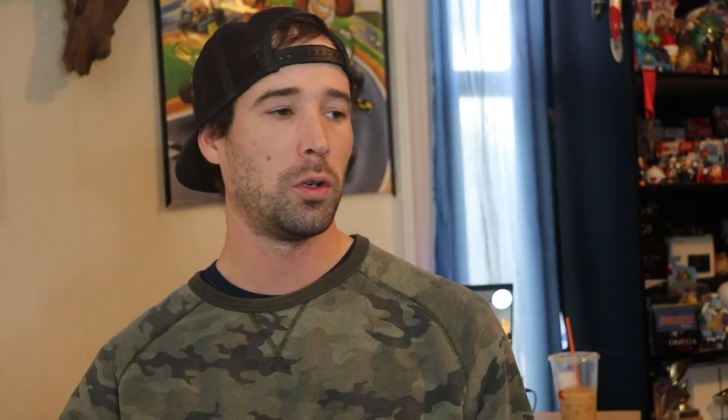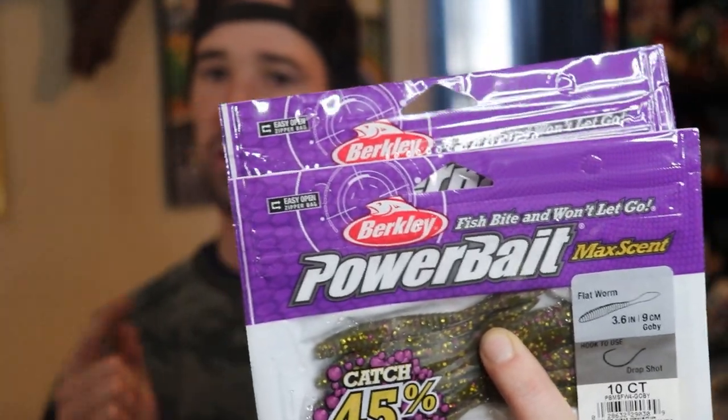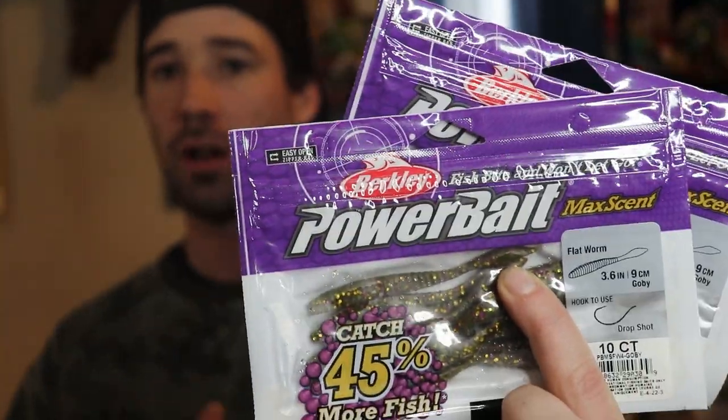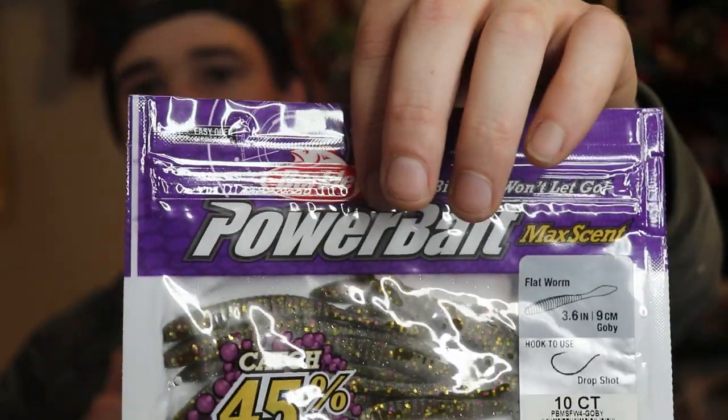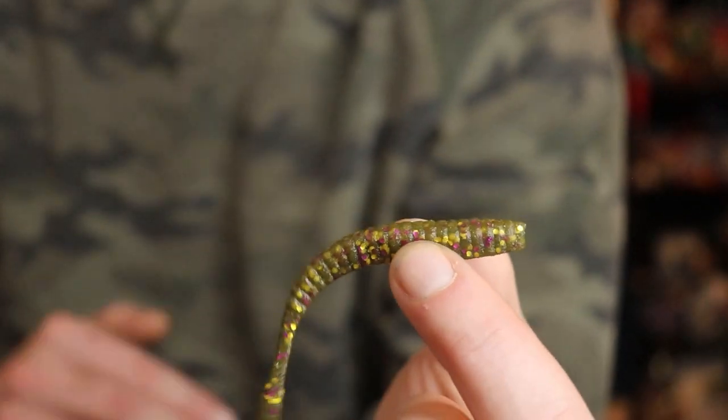Moving on to one of my favorite baits of all time — the Flatworm. This is the 3.6-inch Flatworm. Berkeley MaxScent actually has two sizes: the 3.6 and the 4.25. In my opinion the 4.25 is just a little bit better, but unfortunately my Bass Pro Shops doesn't sell the four and a quarter size, so I had to settle for a couple packages of the 3.6. This color is goby — one of my favorite colors, a kind of green pumpkin with purple, gold, and black fleck. On a ned rig or a drop shot, this thing hammers fish.